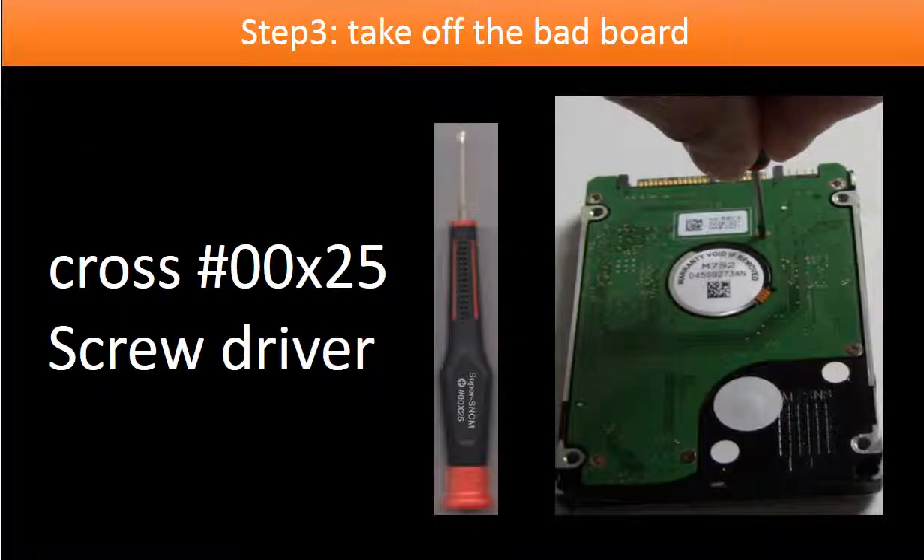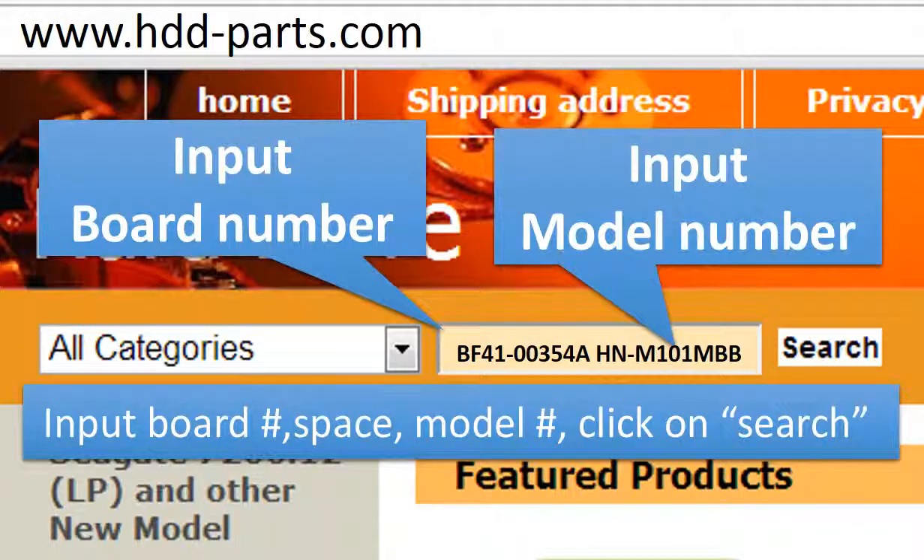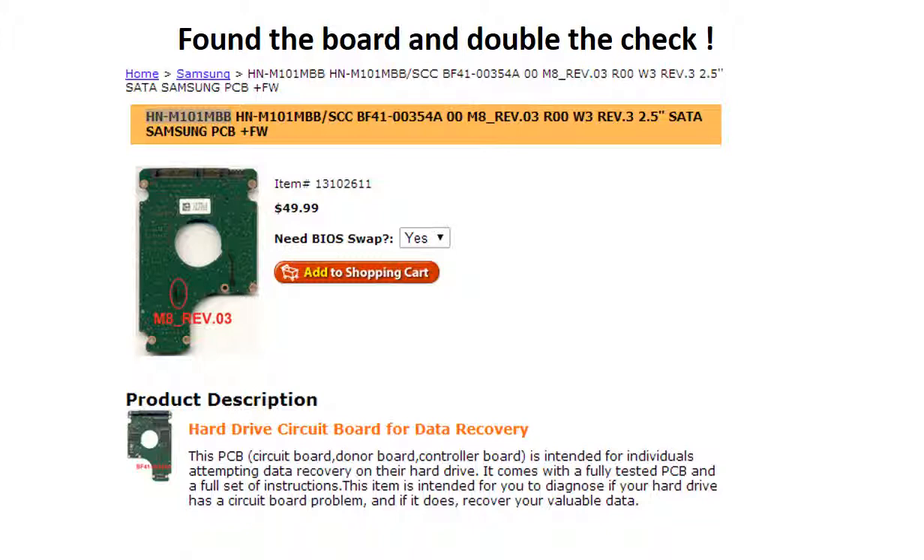Step 3: Take off the bad board. We use a cross 2.5 screwdriver to work on this hard drive. Keep the screws in a safe place for later use. Go to www.hdd-parts.com. In the search box, input the board number, a space, and the model number, then click search. We find the board for this model hard drive. Please read the description part of this item and follow the instructions.